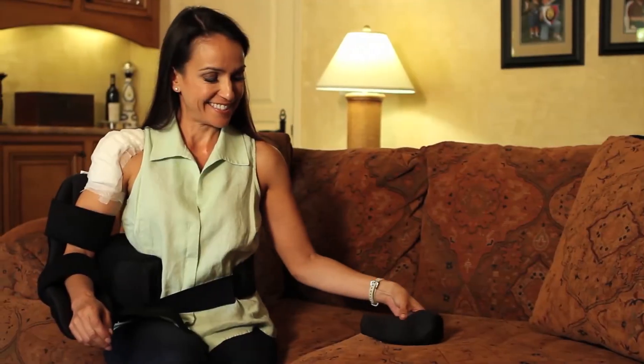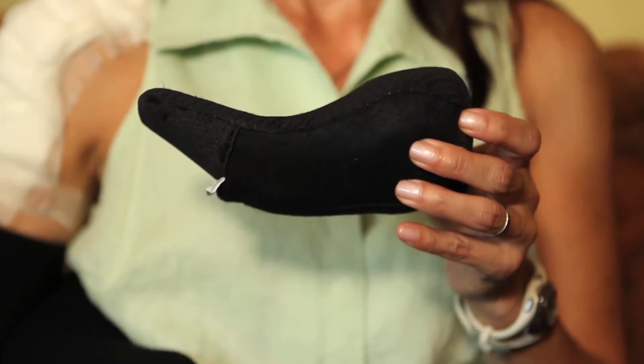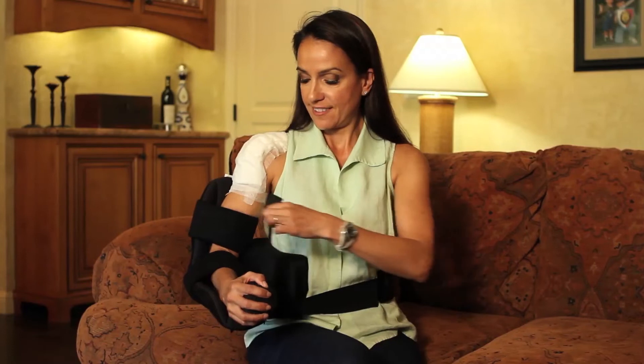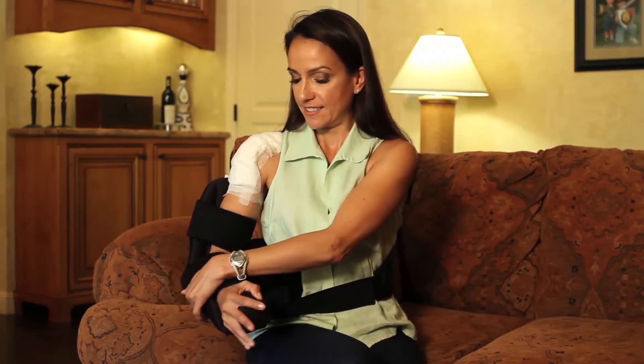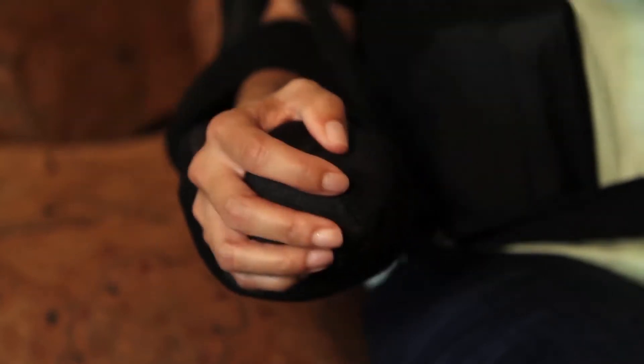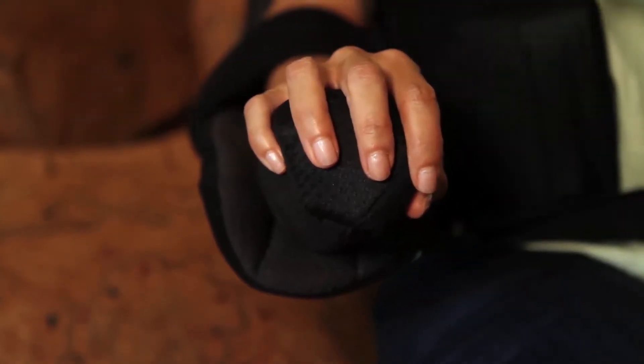The wrist bolster can be used to provide additional support for the hand and wrist. It is placed into the cradle alongside the hand and the wrist strap closed over it. Alternatively, it may be placed directly under the wrist if more support for the hand is needed, again secured by the wrist strap.